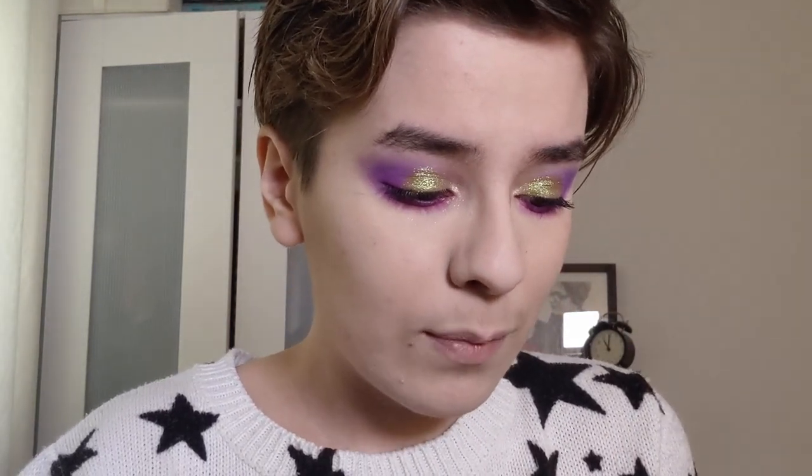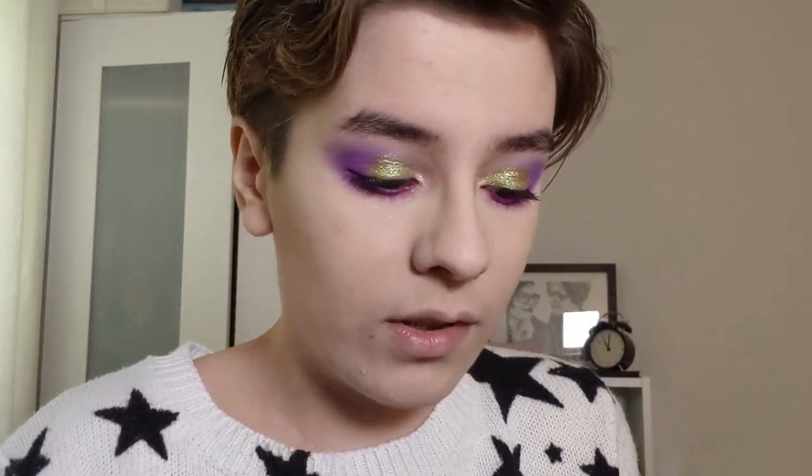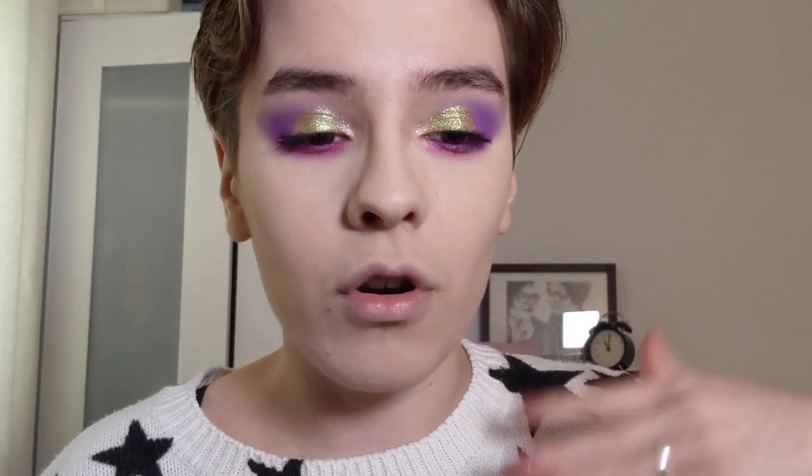First impressions - I'm pretty impressed with this palette so far. The shimmers are gorgeous, seriously stunning - just like the shimmer formula in the Electro Turquoise palette and the VR Neon. The mattes blend pretty nicely. Of course I need to test this out further but so far I'm pretty impressed. The only thing to keep in mind is there is some glitter fallout with the metallic shades, but if you do your eye makeup first before doing your base makeup then you won't really have an issue with that.